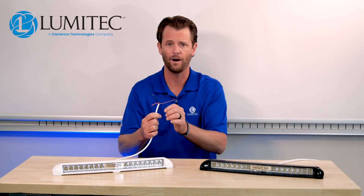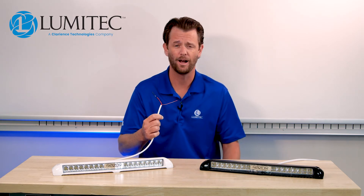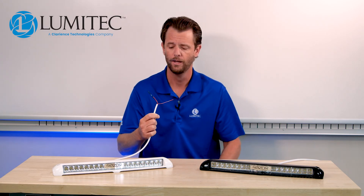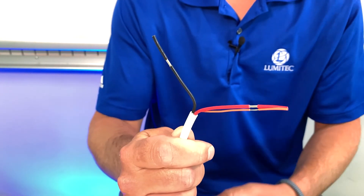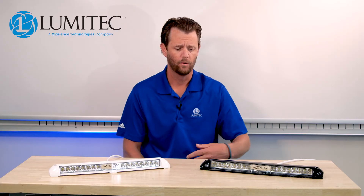You take the red to power and the black to ground. This allows you to cut down on voltage drop and also allows that high-powered light to go to the Poco without drawing all that current. If you wanted to operate it as a two-wire light, you basically splice the red and the orange together and operate it as a two-wire light.